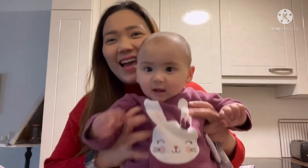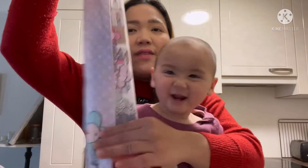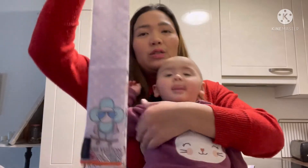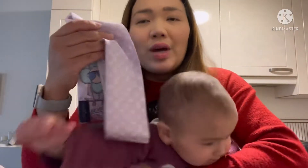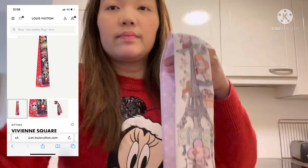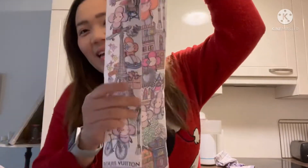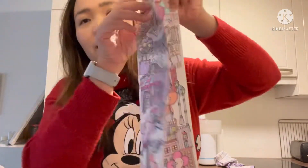My daughter would like to join the channel, so we will do the review together. This bandeau is one of the newest collections from Louis Vuitton, January 2022. It comes in two colors — one is red and the other one is purple. This bandeau reminds me of Emily in Paris because Vivienne is in Paris on this bandeau.